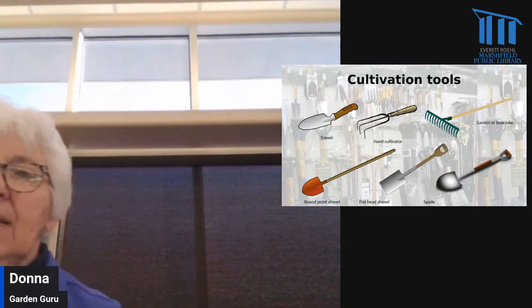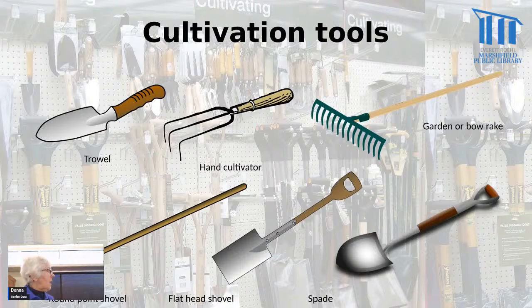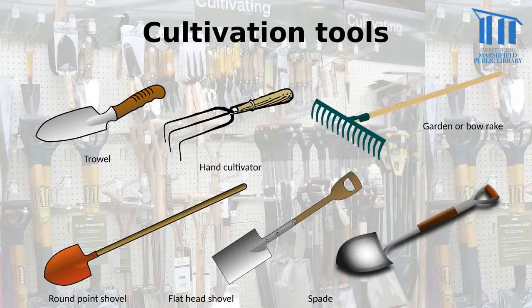Then you get into the bigger tools, like the garden rake — also called a bow rake — which is different from a leaf rake, which has a fan-shaped end. Down here we have a round point shovel, sometimes called a sand shovel, which is pretty easy to use for lots of different gardening tasks. If you're shoveling loose compost, you might want a flathead shovel, but the round-ended one would work too. Another useful tool is a spade, good for dividing plants or digging planting holes. You can see the D-shaped handles on those last two tools.